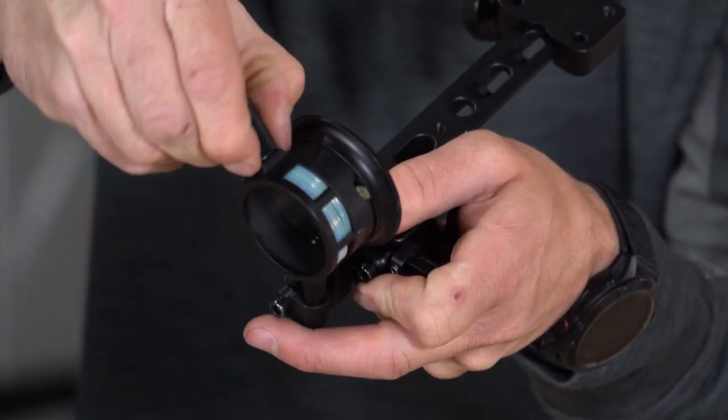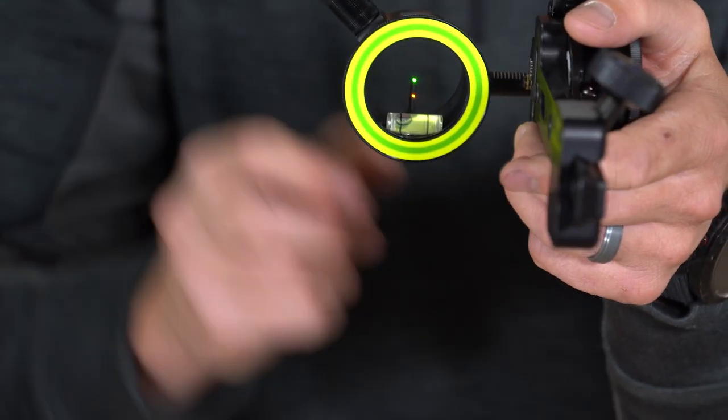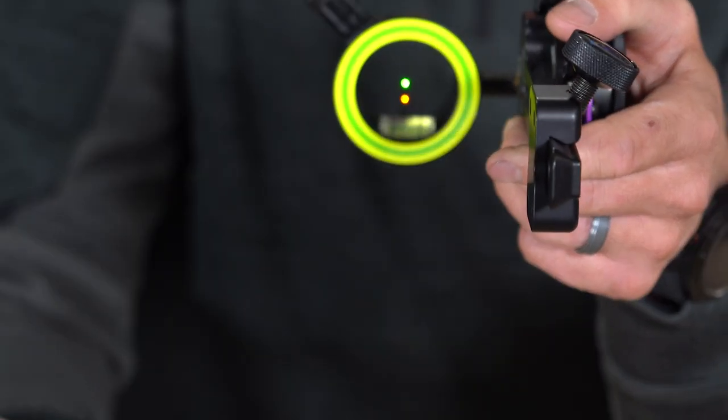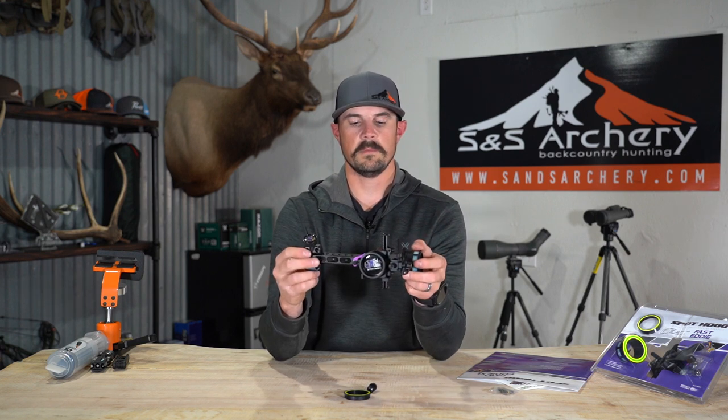We sell those sight lights on our store as well — just turn it on and you're good. If you guys have any questions about the Fast Eddie XL double pin by Spothog, feel free to give us a call or shoot us an email. We'd be glad to help. Really appreciate you taking the time to watch — thank you!